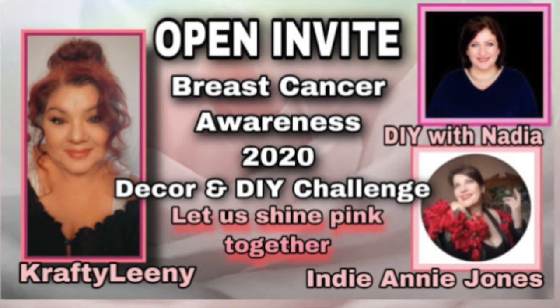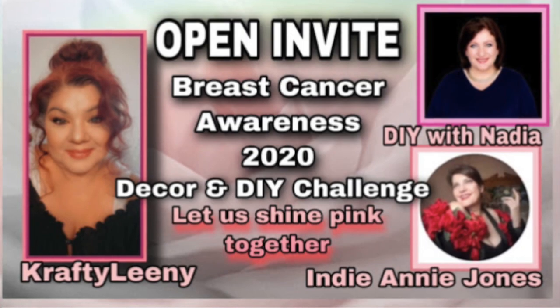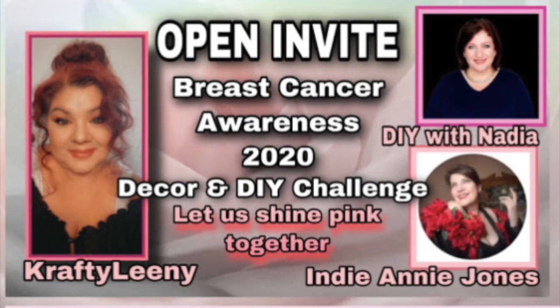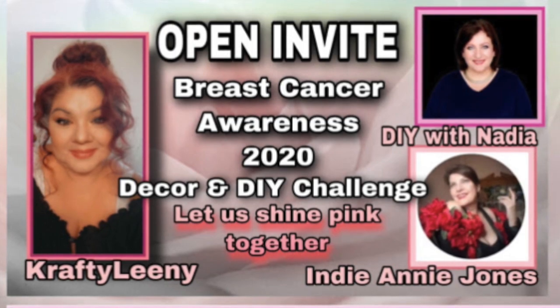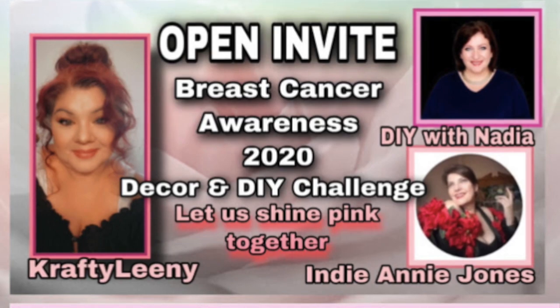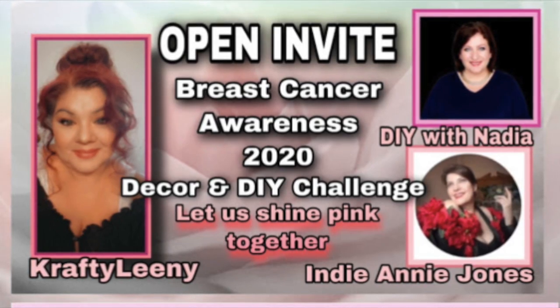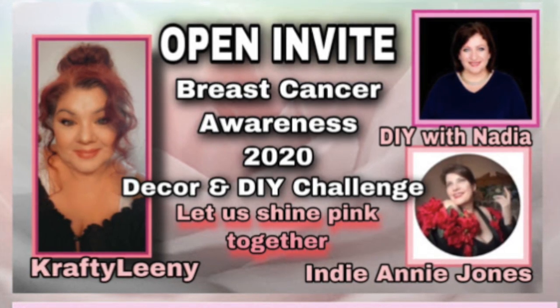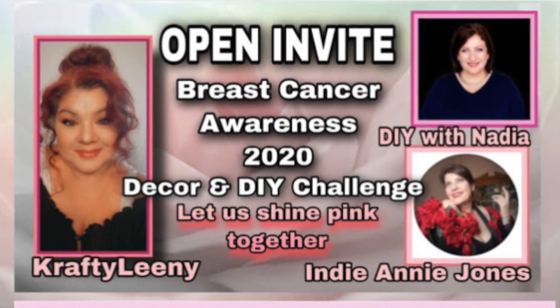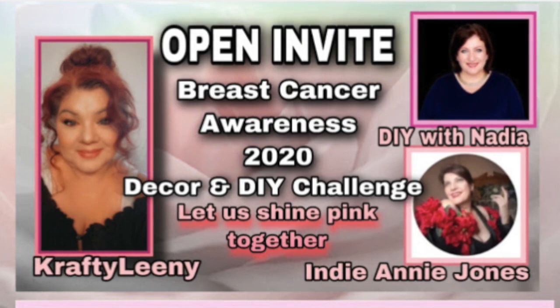This is a super great challenge to be a part of because breast cancer has probably affected all of us in some way or another. We may have known someone who had breast cancer, or we may have had it ourselves, or known someone who was directly affected. This is a great way to bring awareness and to honor those women who have fought and survived, or who we've lost, or who continue to fight.